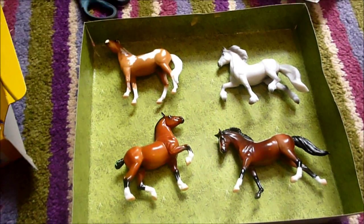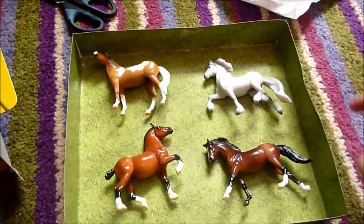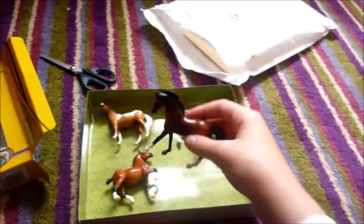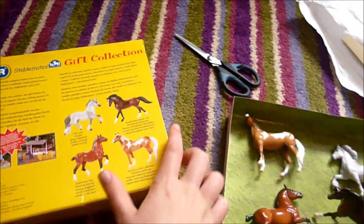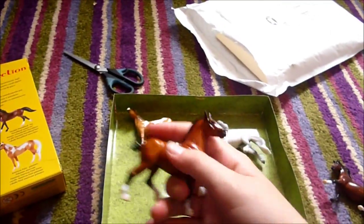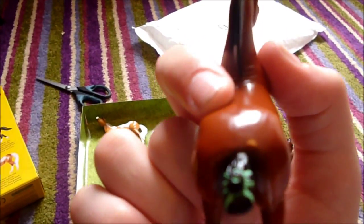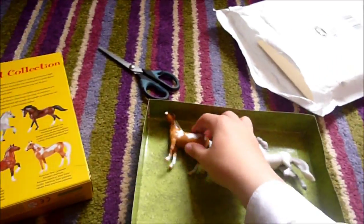So I'm going to open these up. I got them all out of their packets. They're all mares, apart from this one which is the gelding. This one is the — let's have a look on the packet — Swedish warmblood. So that's pretty cute. Then there's this one, it's a draught horse. He's got his tail done up. Then there's this American paint.